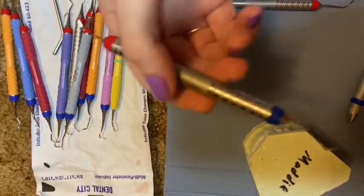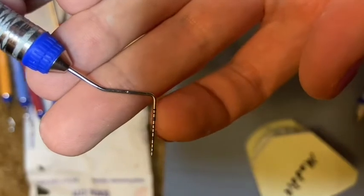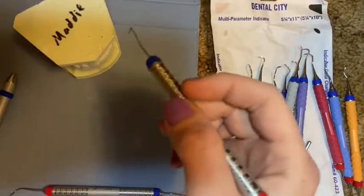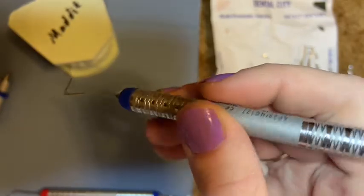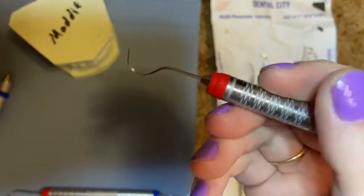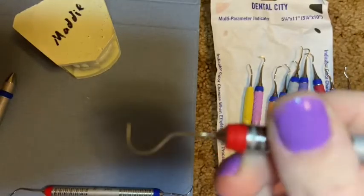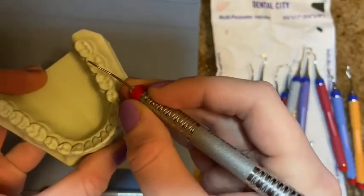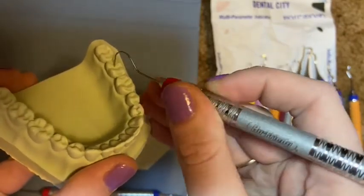This is your probe and shepherd's hook explorer. The probe has measurement markings in millimeters — each black line represents five millimeters, so the top of the line is five, and one, two, and three millimeters are healthy. The deeper we sink into the gum tissue during assessment, the more periodontally involved the patient is — they have deep pockets and will likely need a deep clean. The shepherd's hook end is used by the dentist to check for decay on chewing surfaces and in between teeth.